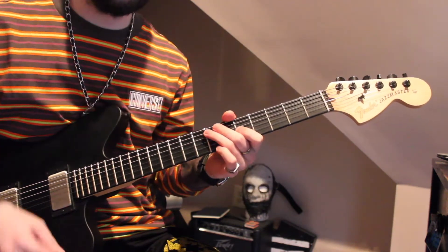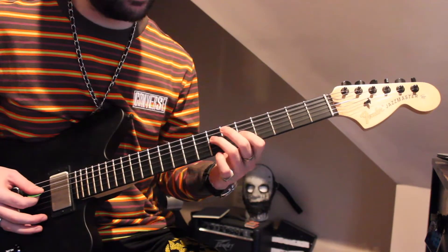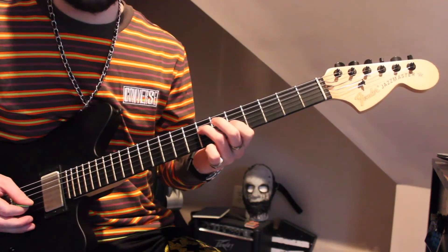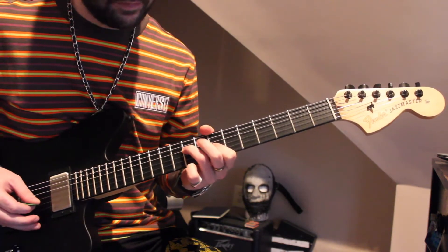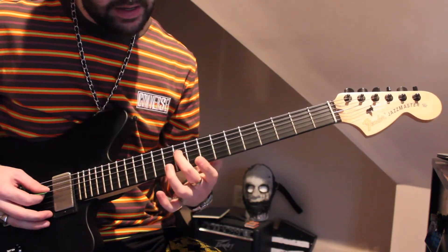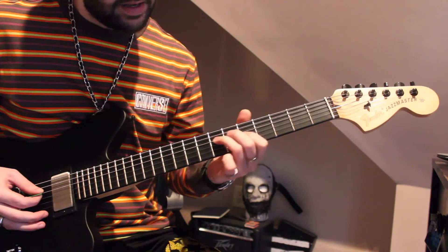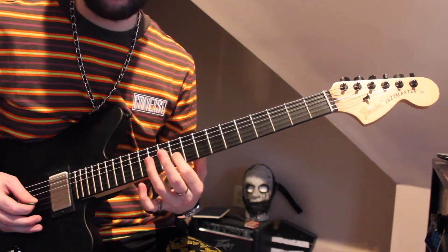The next part is this little dyad-type lead part. We're going to do this same type of thing, but we're just going to use shapes up the scale. So that's going to be that A shape I showed you. Then you're going to slide up that same exact position 2 frets up, and then the same F shape but up at the 10th fret of the 4th string, 9th fret of the 3rd string.